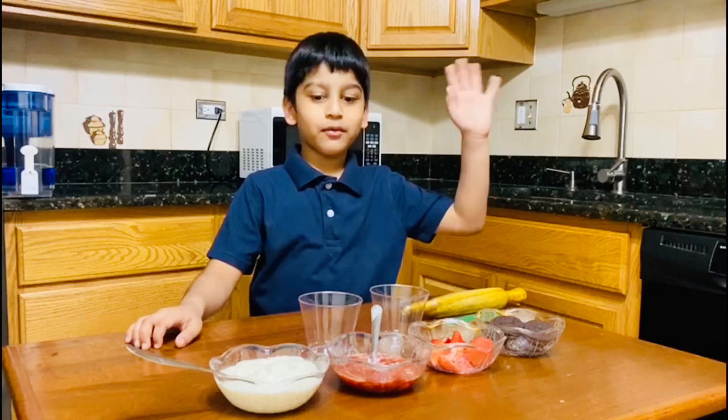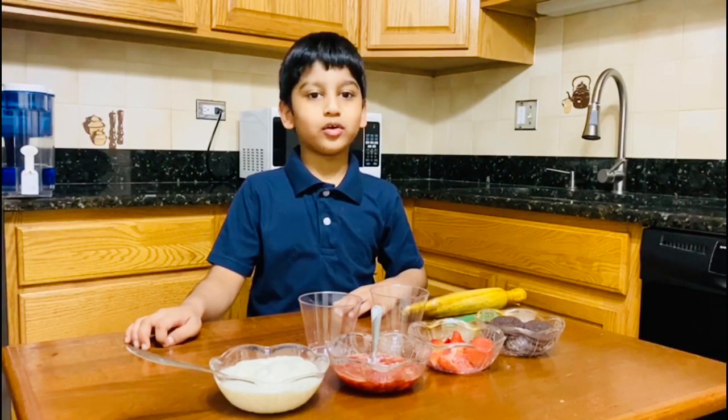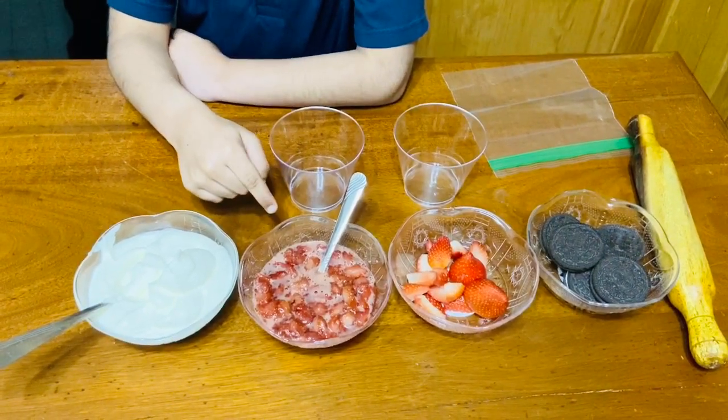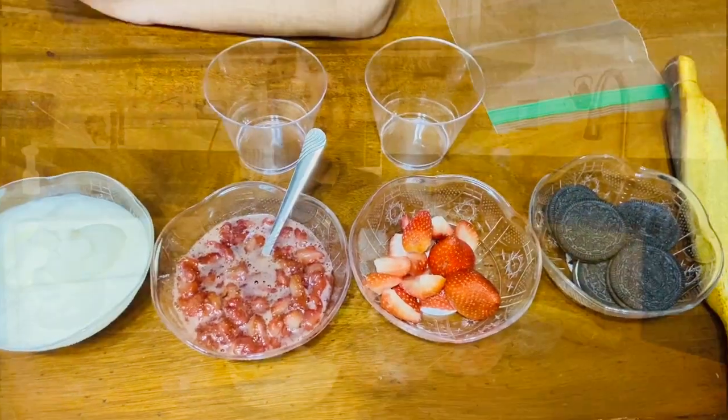Hi everyone, my name is Puneet. Today I am going to show you how to make Oreo Strawberry Dessert. First, these are the ingredients: whipping cream, strawberry puree, fresh strawberries, and Oreos.